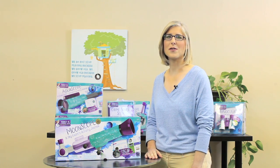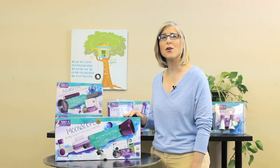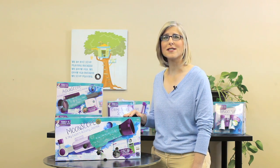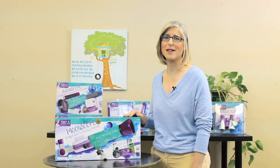Hi, I'm Nancy Balter, founder of Nancy B's Science Club. Thank you for purchasing a Moonscope. We know that you and your family will enjoy observing the nighttime sky and completing the activities in your Skygazer's Activity Journal. This video is intended to walk you through the simple Moonscope setup process and show you how to use your Moonscope properly. This will only take a few minutes.